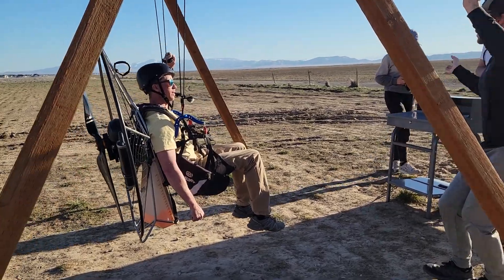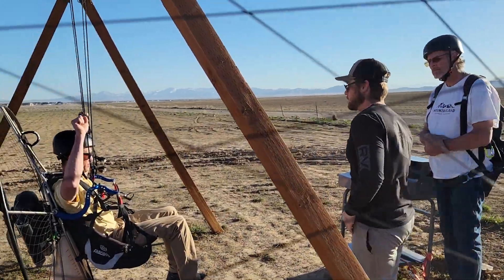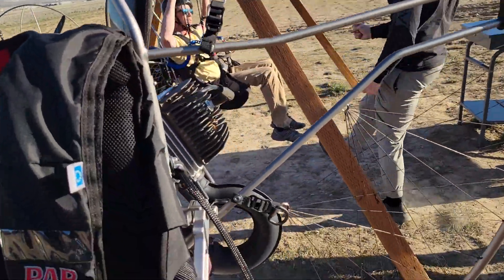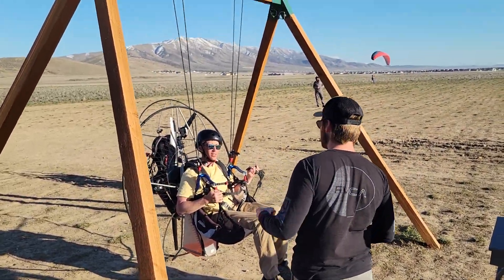We shimmy in. Once we've shimmied in, we go back to the brake. We're under control. Everything needs to be slow and smooth. We're just trying to get into the seat — bam! Right into the brake. It's like a prop. It's a little spin.